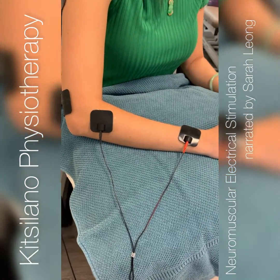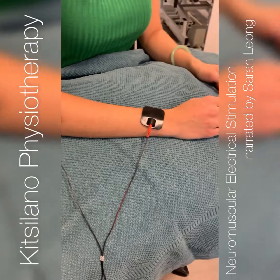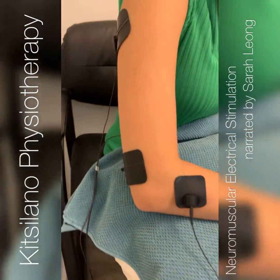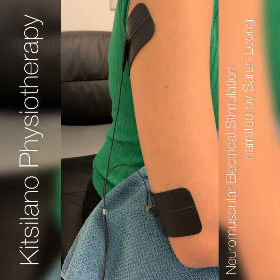What I'm going to show you is the setup for wrist extension, as well as the setup for tricep activation or elbow extension.